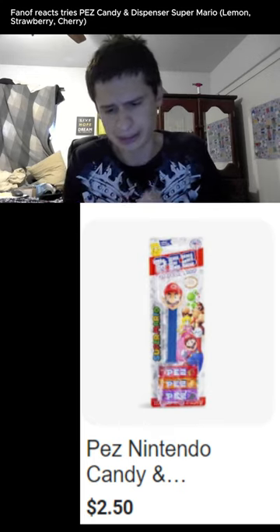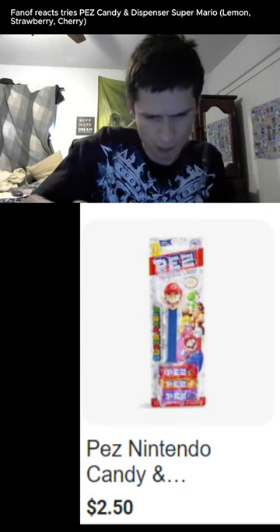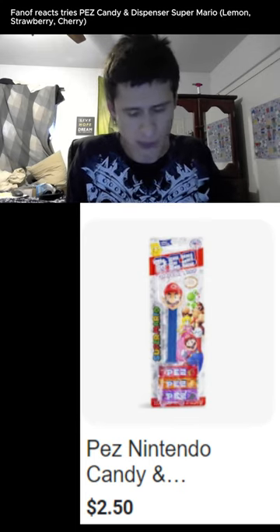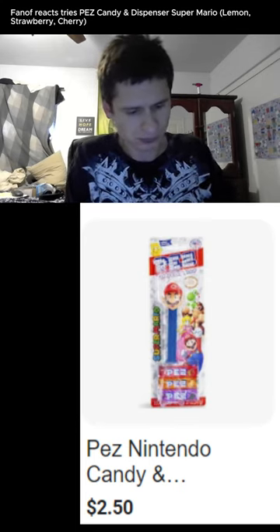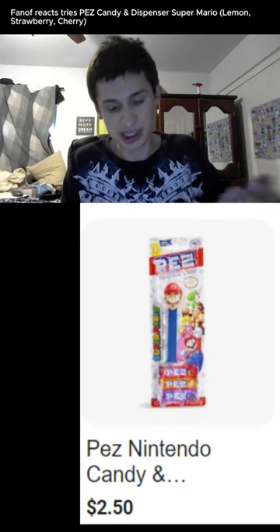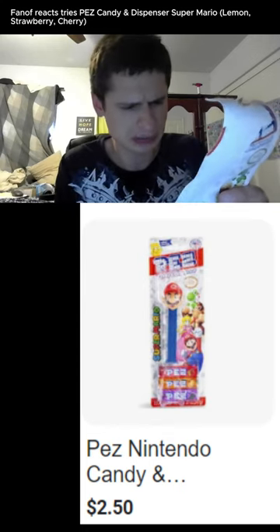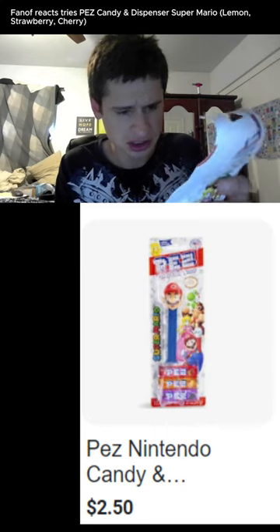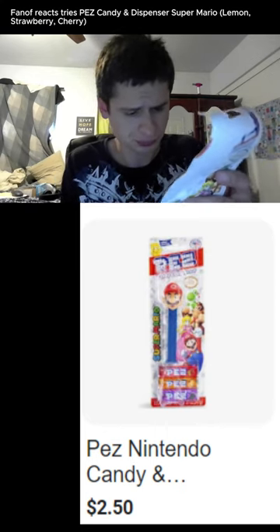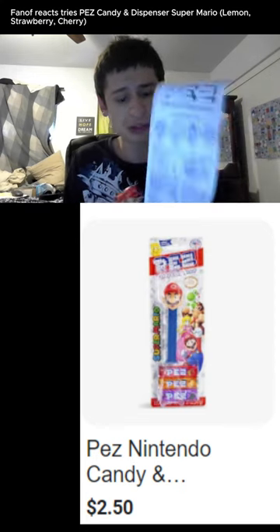How does this work? Do you stack them up? My teeth can't handle this sugariness. It says it contains a bioengineered food ingredient. This is nine grams of sugar per roll, so this is like one gram of sugar per piece.